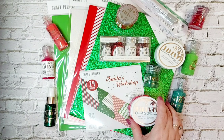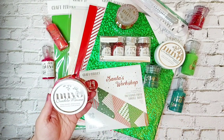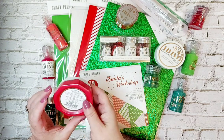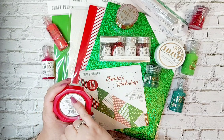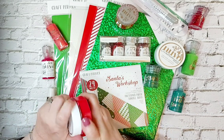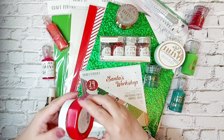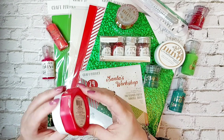We also have Crackle Mousse - I absolutely love this stuff. Put it through your stencils and it's amazing, you get it all crackle. This one is called Rose Hip and it's the most gorgeous, vibrant colour.